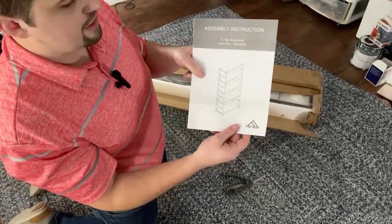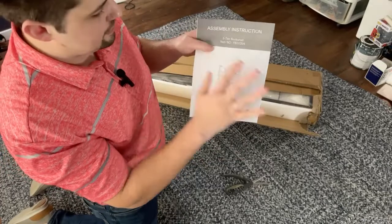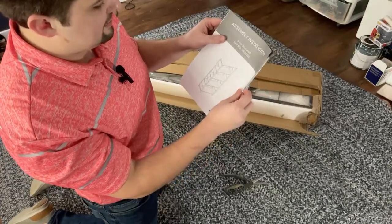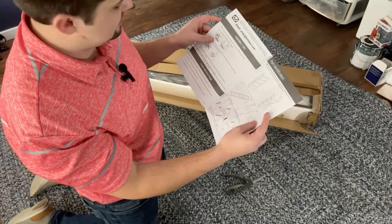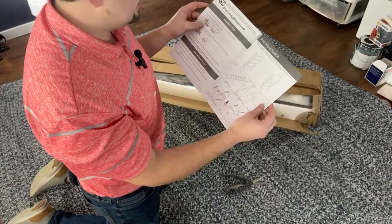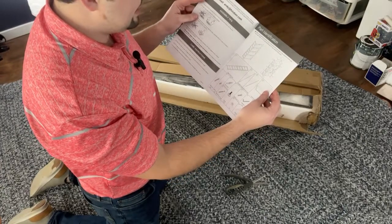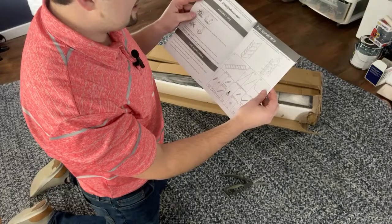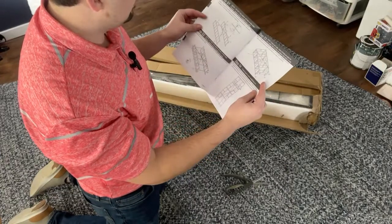This is the bookshelf I'm trying to build — a five-tier bookshelf. We need all five tiers for storing random things like Funko Pops, Pokemon cards, and you know, the works. These are the directions and this is the first time I'm seeing these directions, so this could be very easy or very difficult, but we're going to find out together.